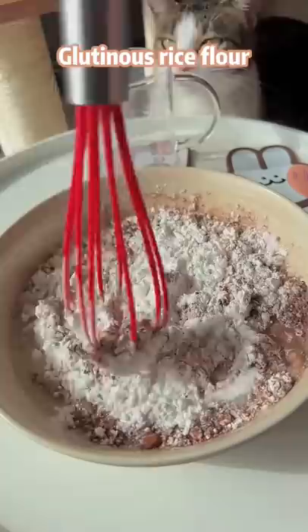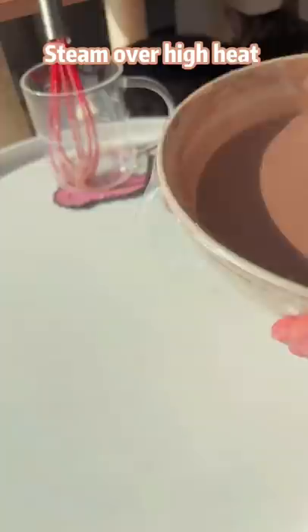Mix sugar, cocoa powder, glutinous rice flour, cornstarch and milk. Steam over high heat for 30 minutes.